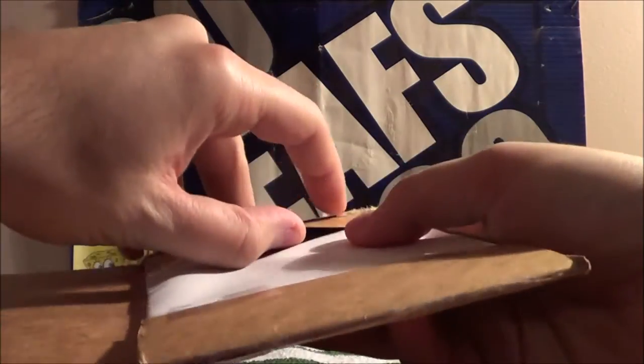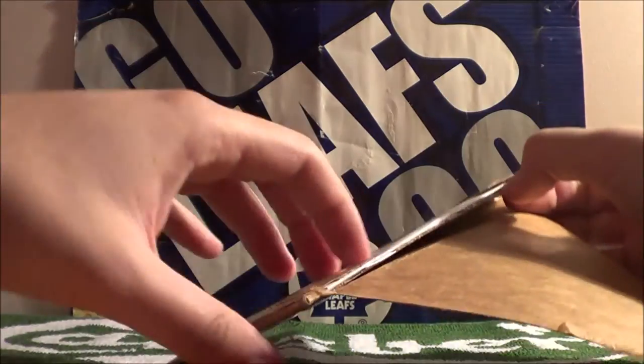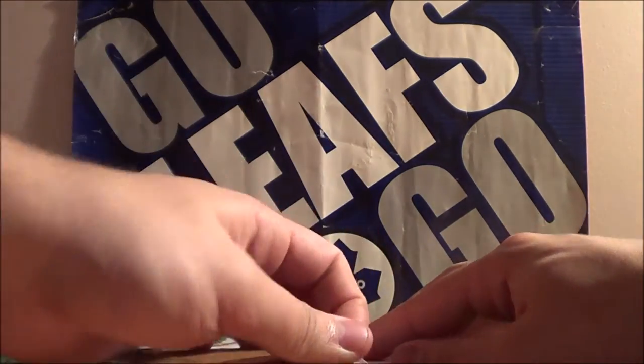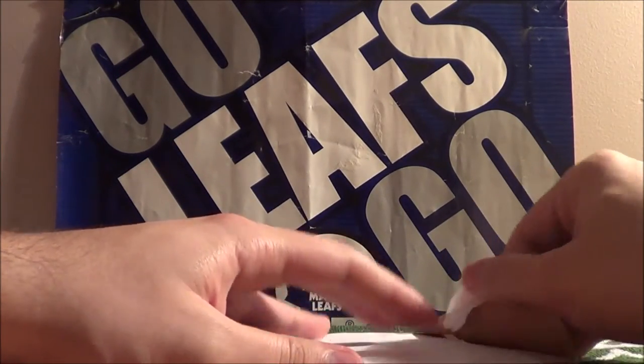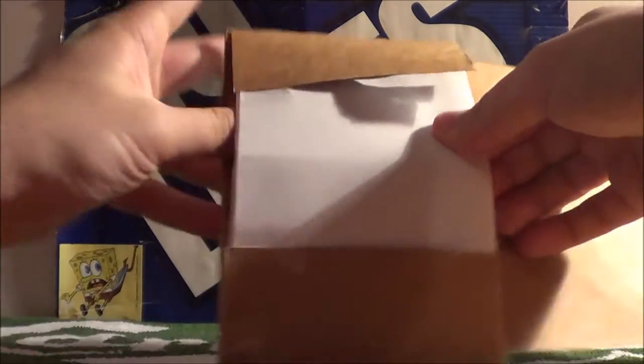Okay. The cards should be in here. And then this white sheet of paper here. Just bear with me as we pry this sucker open.